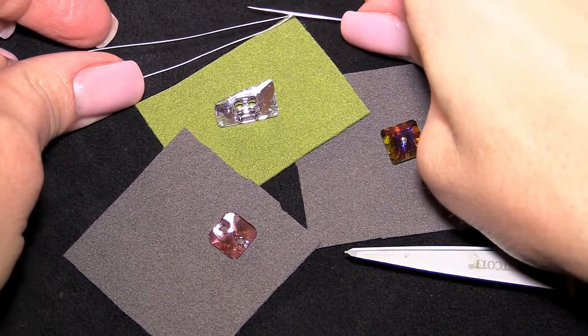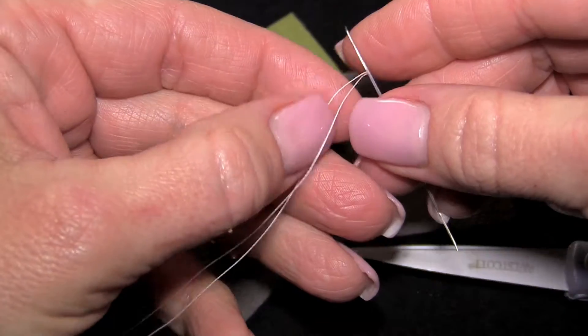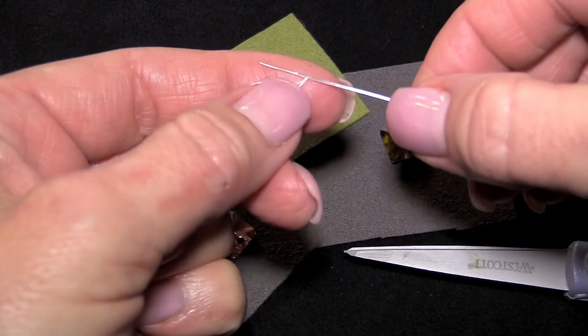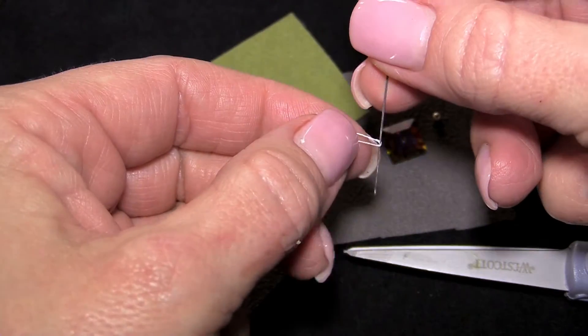To sew on Swarovski Crystal Sew-On Articles, we just need a few tools and materials. Here I have a length of nylon beading thread. I chose nylon as an option for sewing on crystals because it's a little bit stronger — it resists fraying and also resists knotting.